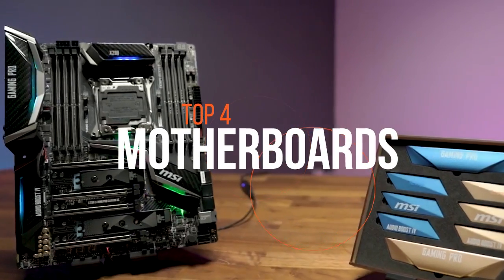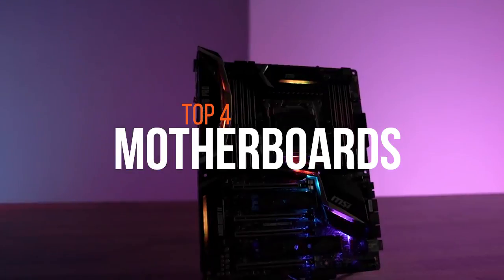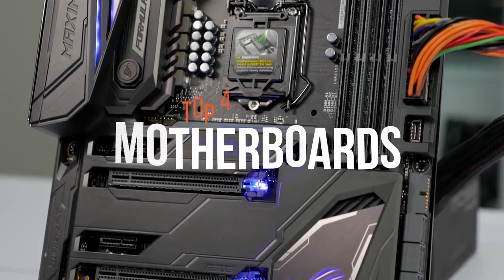Motherboards determine what your custom-built PC is capable of. Customizable motherboards allow you to add components and change parameters to get the best performance. These are the best ones on the market.